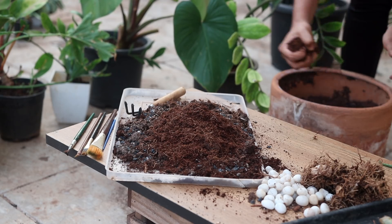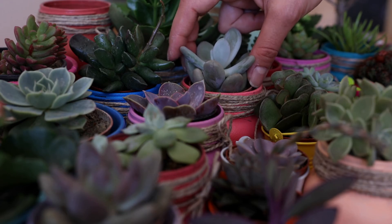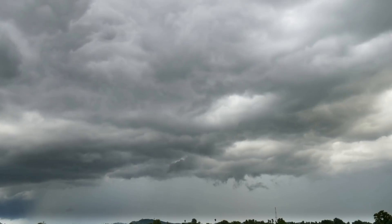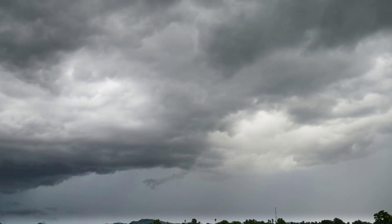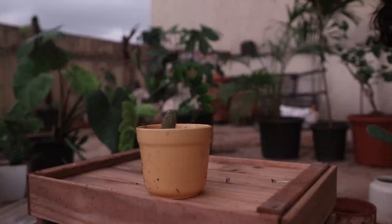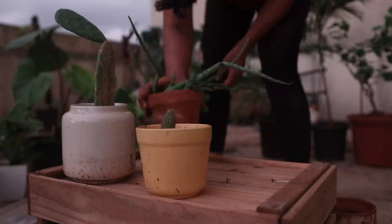As for the succulents I did not cover — the sedums and the echeverias, the pretty ones that everybody loves and can't resist buying from the nursery — I've actually just stopped growing them. The extreme monsoon of Mumbai and the extreme heat of the tropical country we live in makes it quite a task to keep succulents like sedums and echeverias. Haworthias still tend to do okay for my area, but unless you have a space inside that can protect your plants from the extreme monsoon, growing succulents can be a big task. I hope this video helps — take care and I will see you soon.